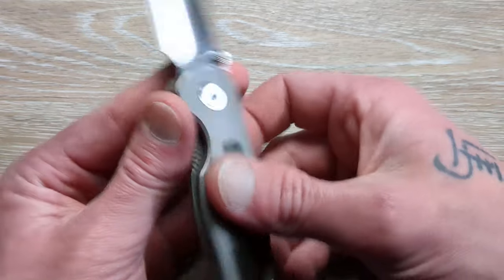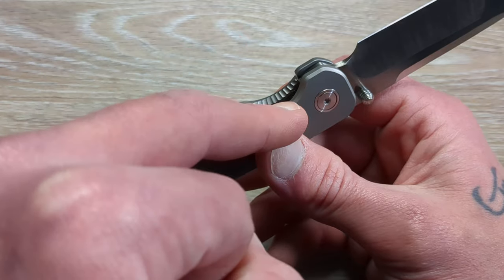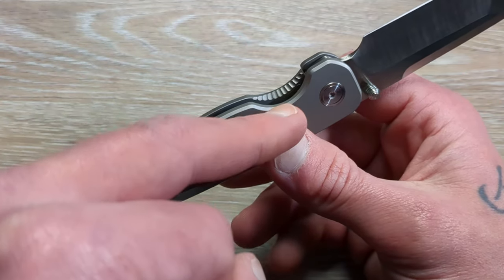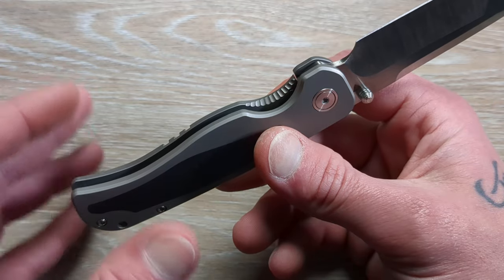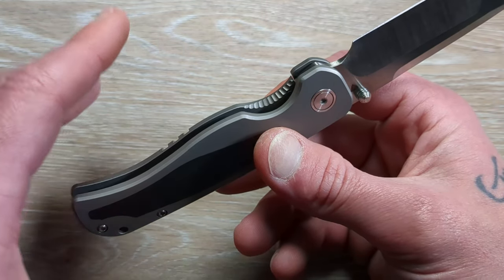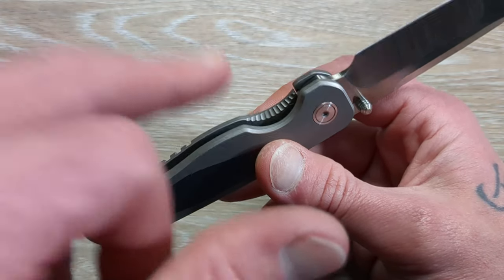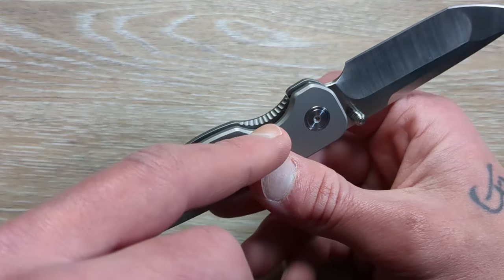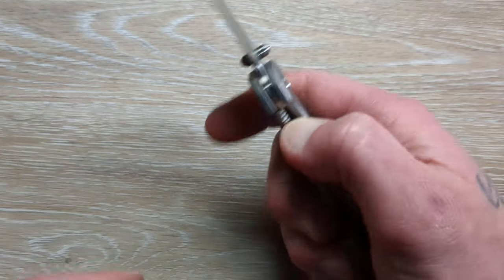We have internal milling with big pockets for weight relief on this guy. And let me know if you guys are this weird — I absolutely love the chamfer and jimping combination. It's something I just started seeing recently, though I think I've seen it way back on one particular model. I've seen it a couple of times at this point, and especially on a frame lock like this it's just extremely comfortable and grippy. Really nice.